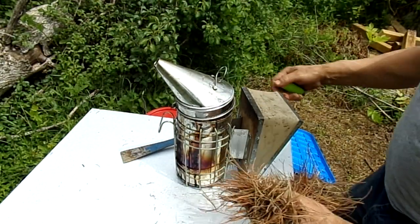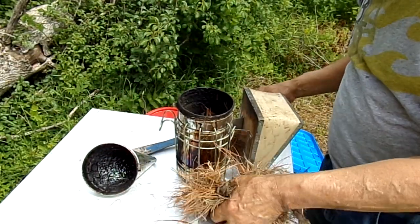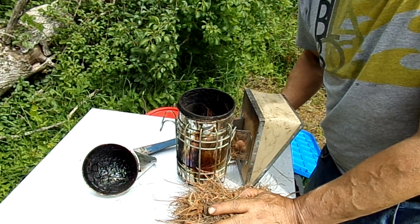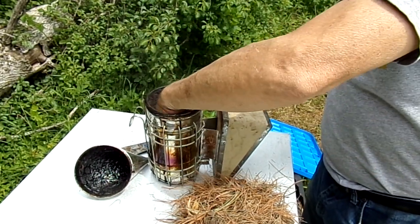Hey, g'day. It's June 4th and it's about 25 degrees Celsius — I think that's 77 Fahrenheit. There's some old stuff I had in here, I just thought I'd show you.